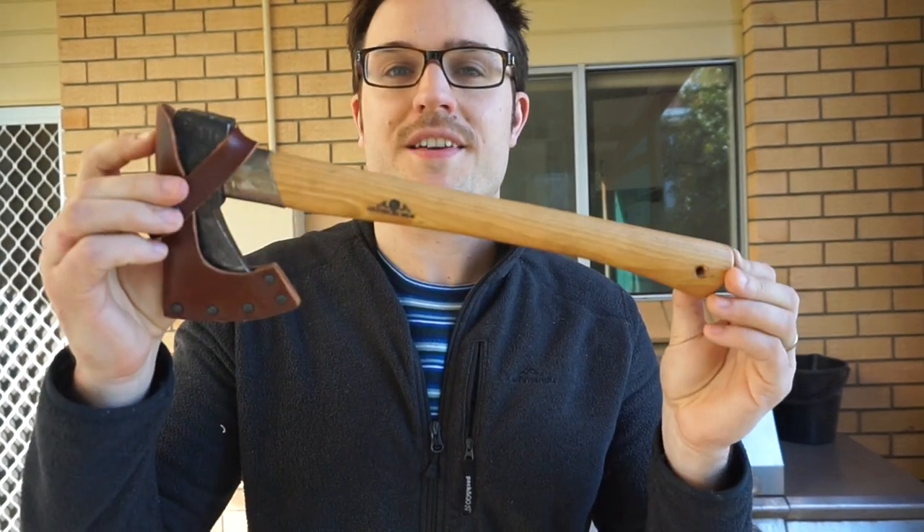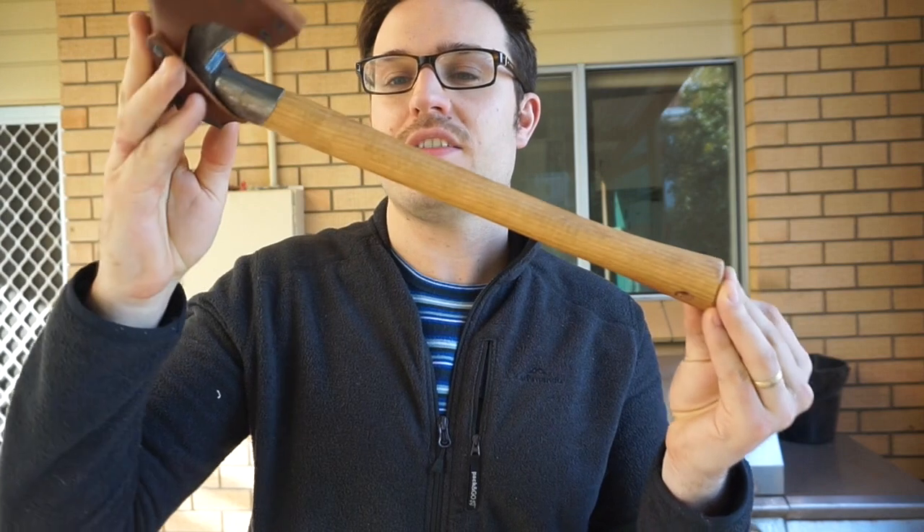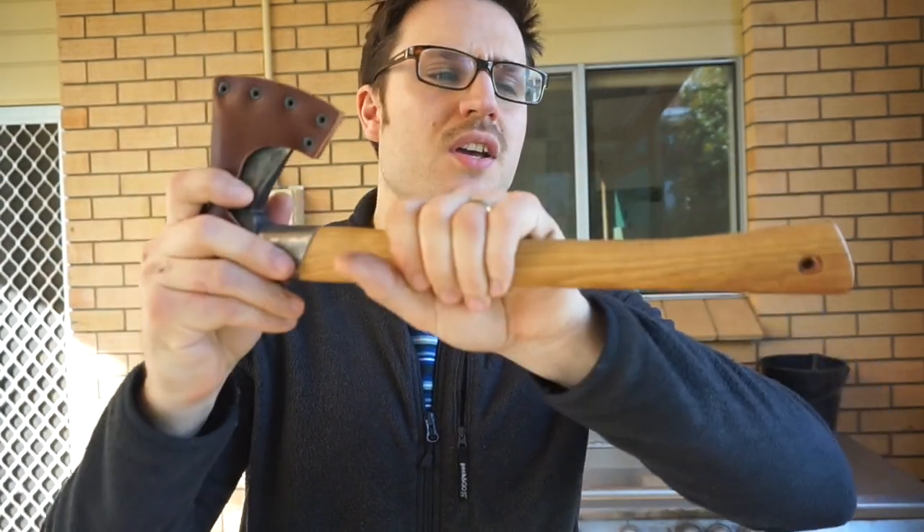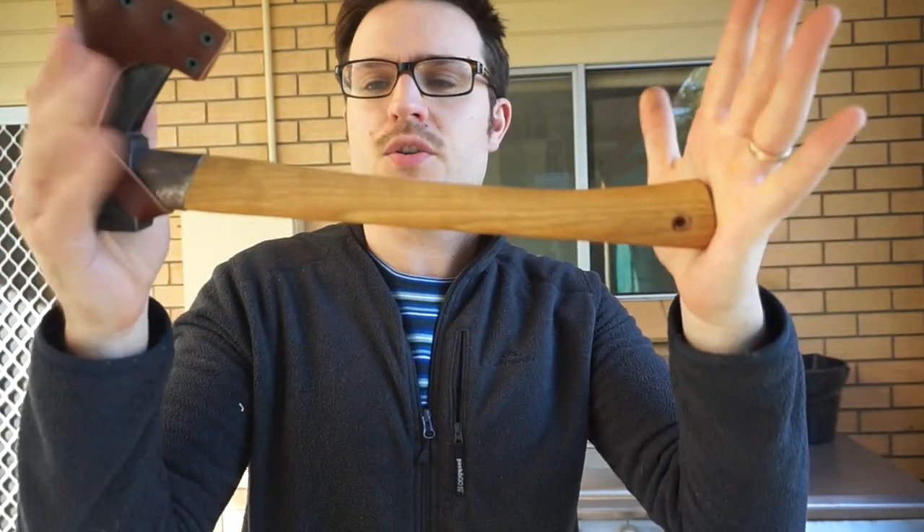Hello, today I'm going to beeswax seal a handle — the handle of my Granta's Aridorax. When I was using it the other day on the Dickhead Survival video, it did occur to me that it had been a while between linseed oilings.